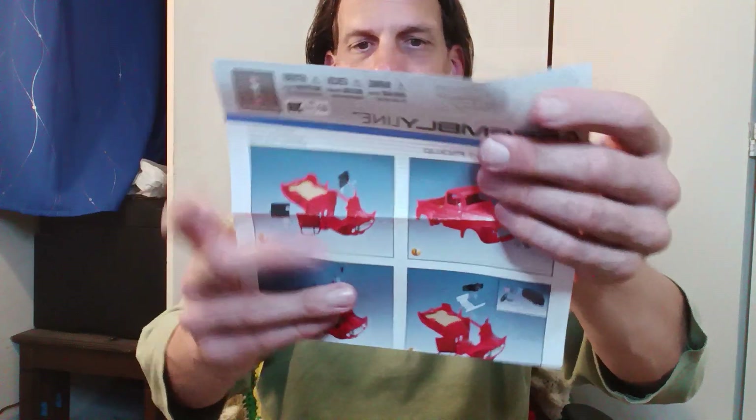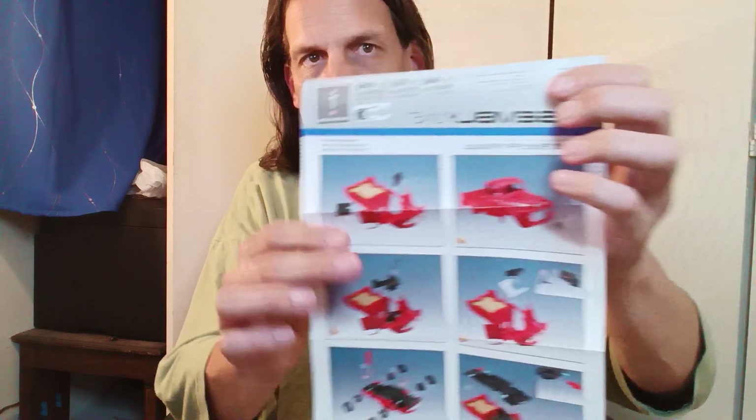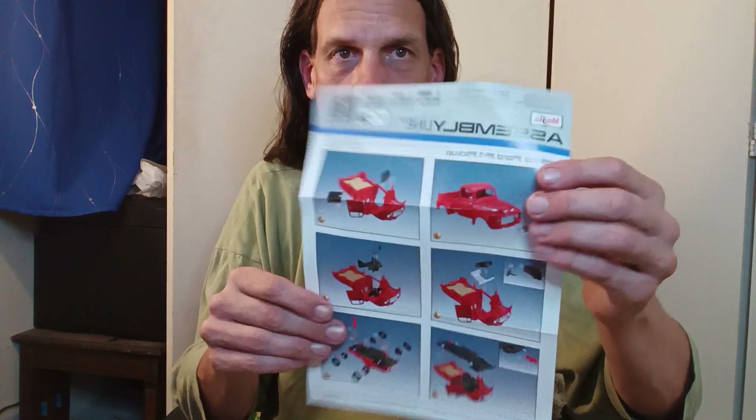Here are the instruction books for this. It's probably going to take me maybe five or ten minutes to do this, but I wasn't going to do a whole video about it.